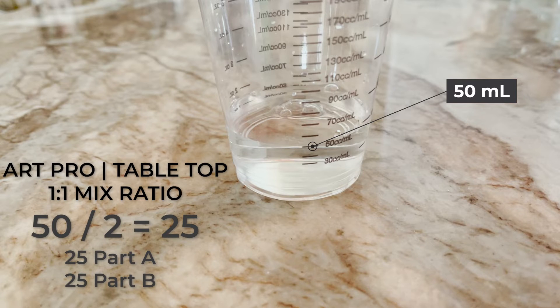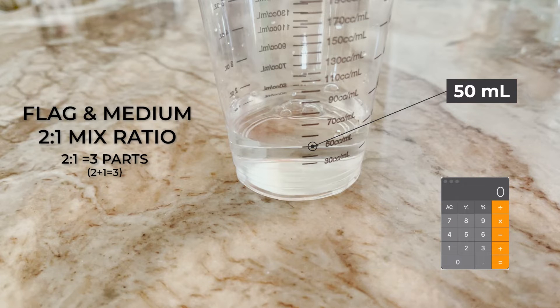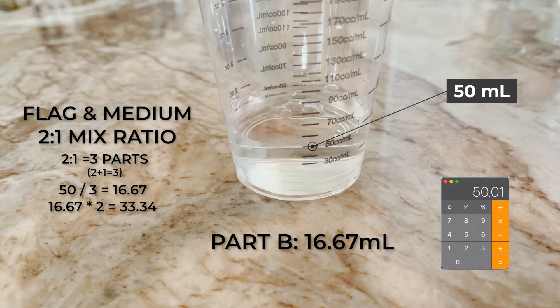When it gets a little more complicated is with two-to-one and three-to-one systems. For the example, we're going to go with Flag and Medium — a popular choice for small castings and a two-to-one system. First, figure out how many parts are in a two-to-one: add two plus one, which equals three. Then divide 50 by three, giving you 16.67 (rounding up). Multiply 16.67 by two to get 33.34. The 16.67 is your part B (hardener) and the 33.34 is your part A, totaling 50.01 milliliters — ready to rock.